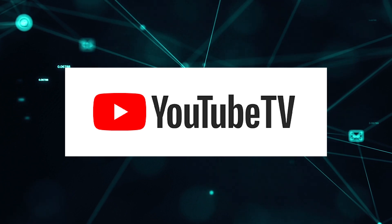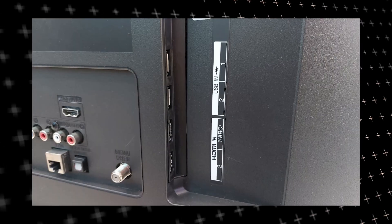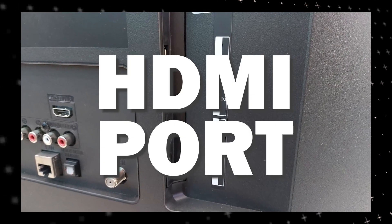The way that I'm going to show you how to install YouTube TV app will work on any model of TV and any year of TV. You just have to have an HDMI port to plug into.